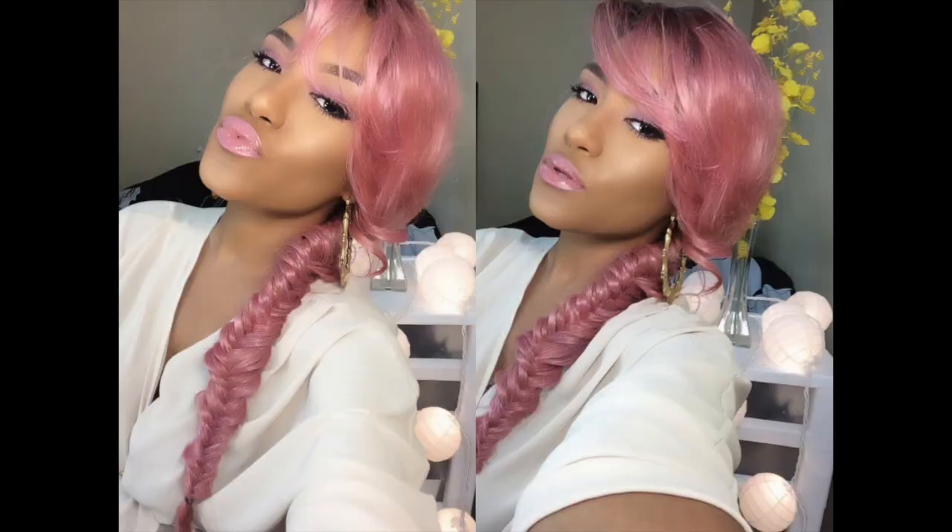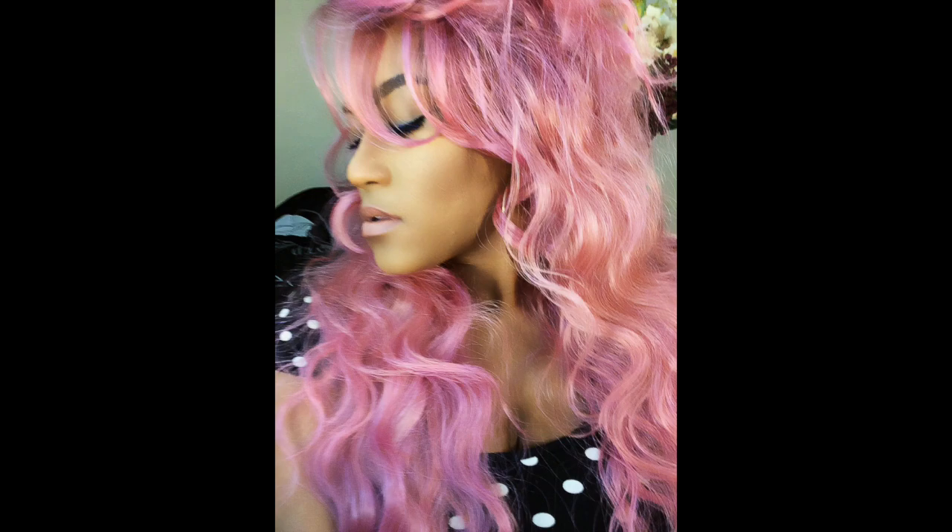I used the same exact technique on the pink hair in my previous videos. For the pink hair, the only thing I did different was that I used less water and more of that alcohol ink. It's more of a light, really light pastel color otherwise, but my pink was a lot brighter and a lot more pigmented.